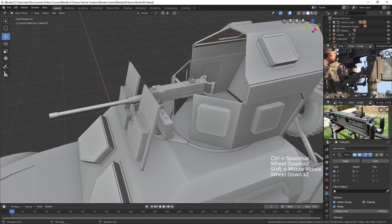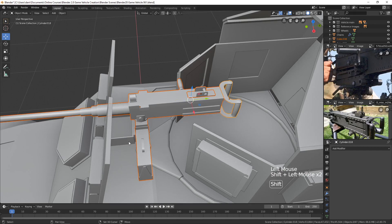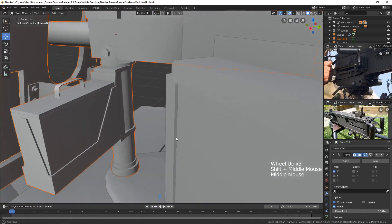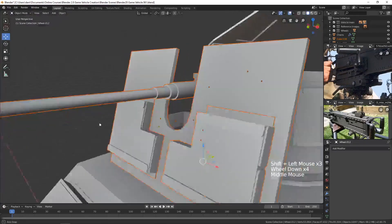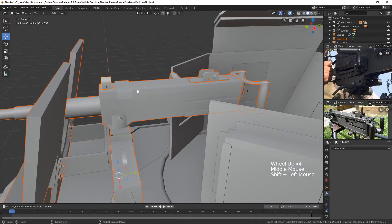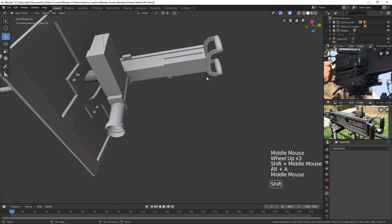Let's start with the plate since it's connected directly to the gun. I'll hide the things I don't need — selecting the pieces that will help me get a sense of scale and proportion — and then press Shift+H to hide everything that is not selected. Let's begin with that.